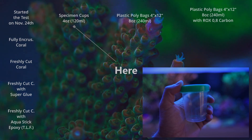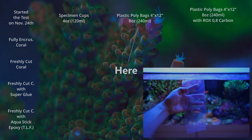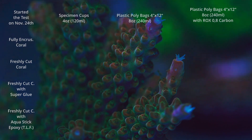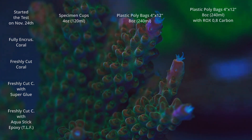All of those corals were put in specimen containers, which fit 120 milliliters. I also used 4x12 plastic poly bags — in those bags I added exactly double the amount of the specimen containers, which is 240 mils. Afterwards I used the same bags with the same amount of water but added carbon from Bulk Reef Supply, the ROX type.